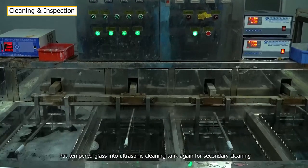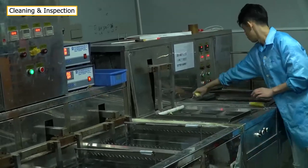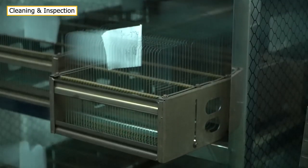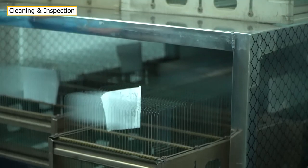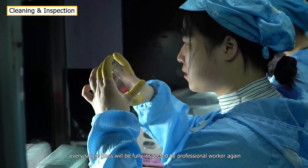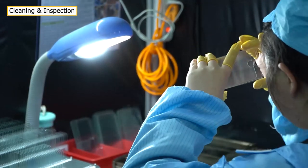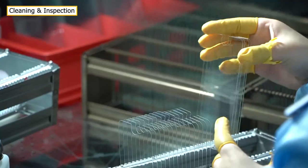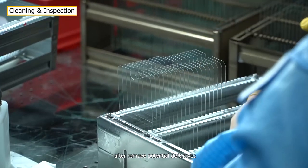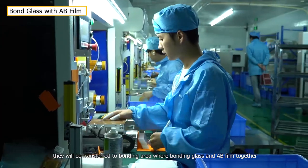Put tempered glass into ultrasonic cleaning tank again for secondary cleaning. Every single glass will be fully inspected by a professional worker again. After removing potential defectives, they will be transferred to the bonding area.